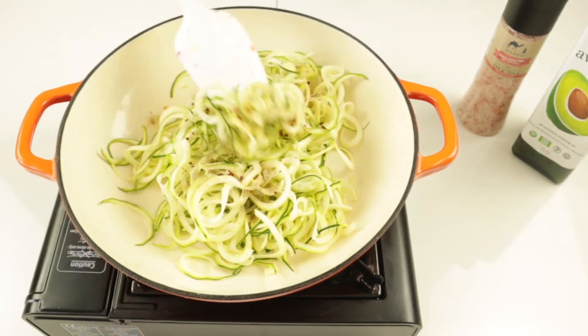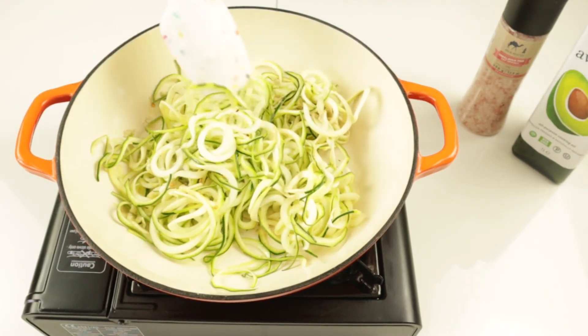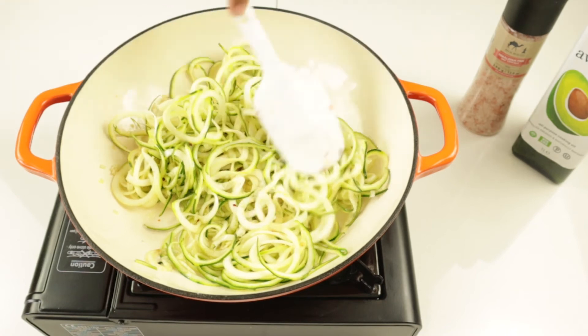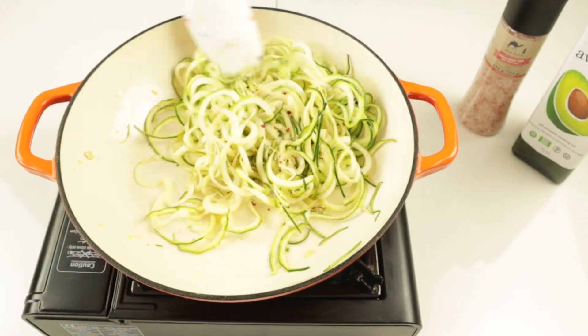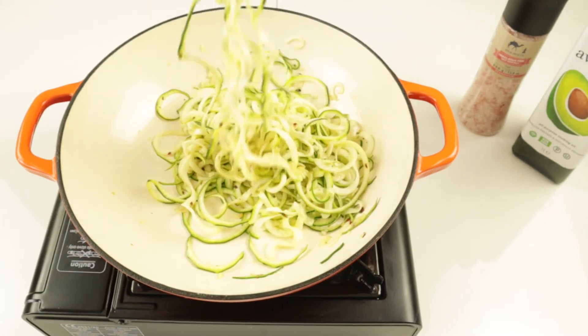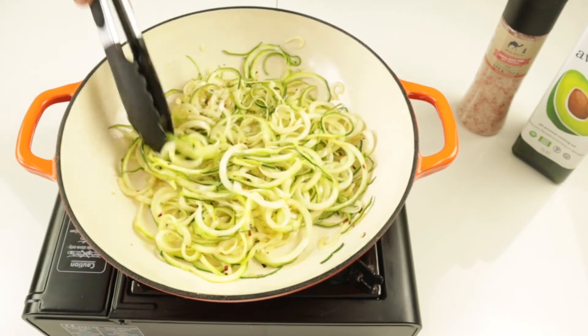Then I'm going to add a few chili flakes — less than a quarter teaspoon. If you don't like heat, you can always leave it out. I'm going to mix everything in. We're going to cook it for about three minutes or so. We're not going to cook our zoodles for long because we don't want them all soggy — two to three minutes. I like it nice and crunchy. I've done mine for three minutes, but if you want yours cooked through a bit more, go ahead. But do not cook it for too long.